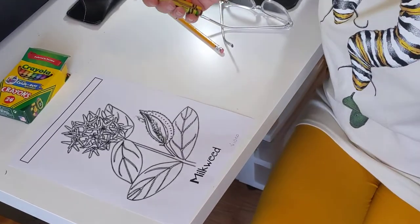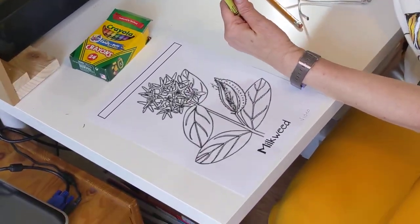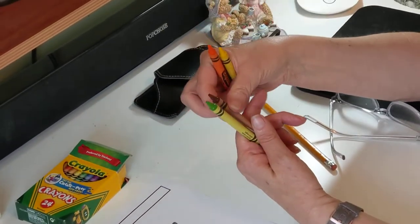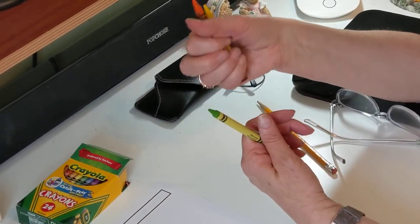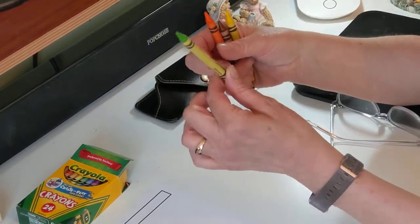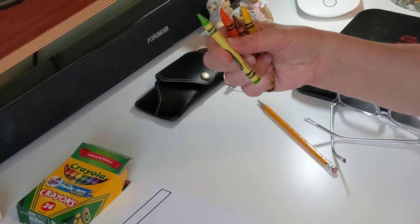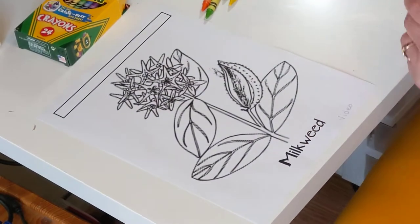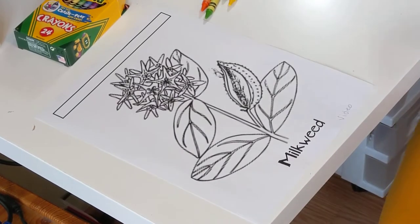You're gonna need your orange crayon, your yellow crayon, your brown crayon, and your sort of lighter green. I think a lighter green will be more realistic. We're gonna try to make this as realistic as possible.